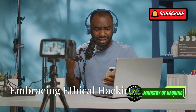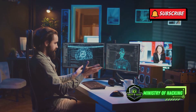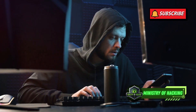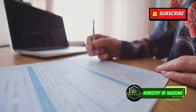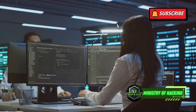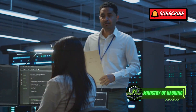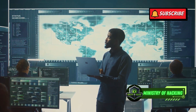Conclusion — embracing ethical hacking. Setting up your own pen testing lab is a rewarding experience. It empowers you to explore the world of cybersecurity, uncover vulnerabilities, and contribute to a safer digital world. Remember, ethical hacking is about using your knowledge for good. Always obtain proper authorization before testing systems that are not your own. Keep learning, keep practicing, and never stop exploring the ever-evolving world of cybersecurity. Embrace ethical hacking, and together, let's make the digital world a safer place for everyone.